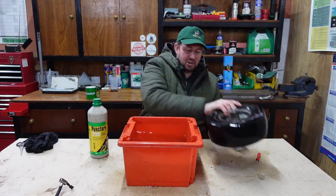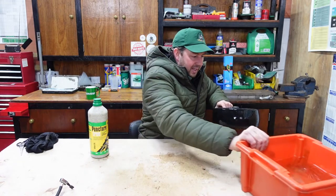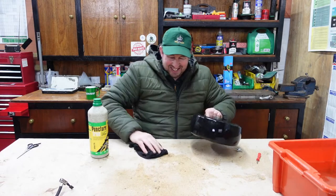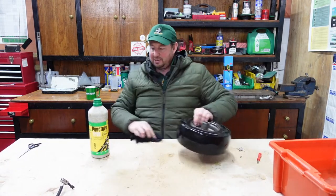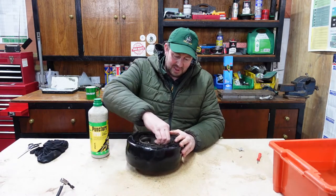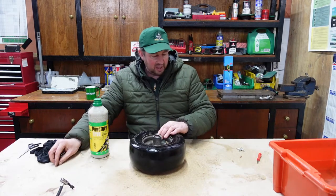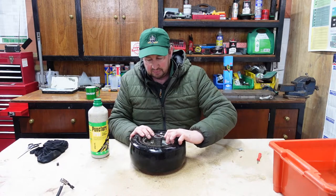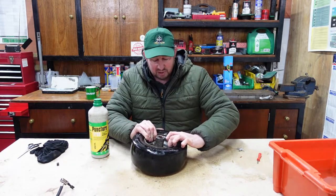I'll take that wheel out of the bucket — that's done. Back to the dust cap: we take the dust cap off and put it somewhere safe, then release the pressure in the tyre. We've got a couple of holes in there but they can't be that bad because the pressure's still coming out.